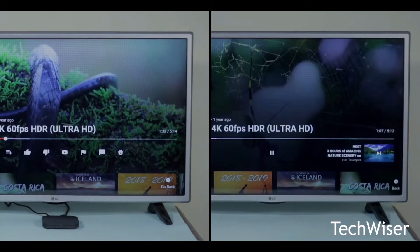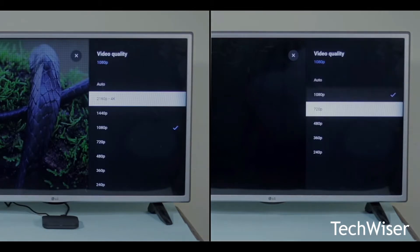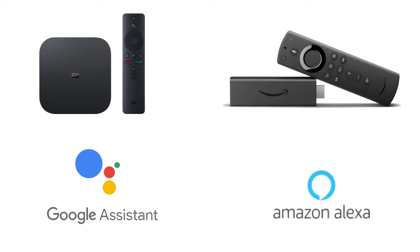When streaming on YouTube, the MI Box can go up to 4K, while the Firestick 4K can only stream up to 1080p on YouTube. The MI Box comes with Google Assistant, and the Amazon Firestick supports Amazon Alexa.